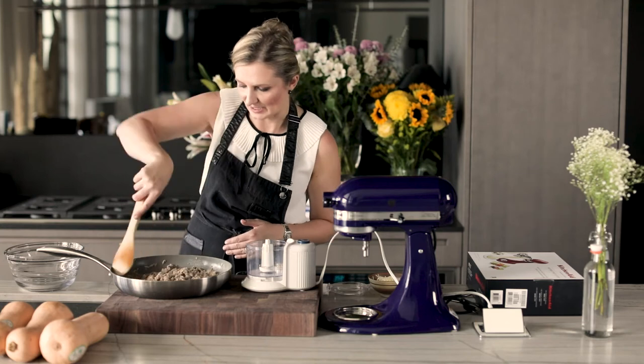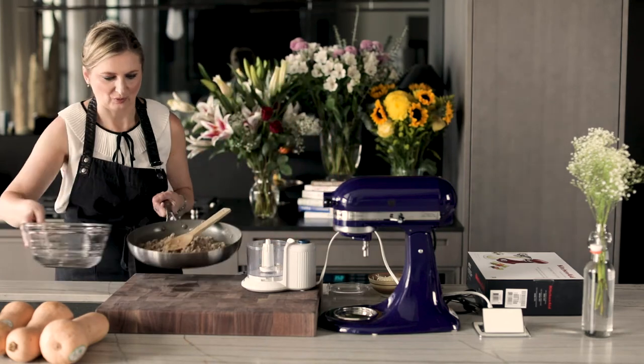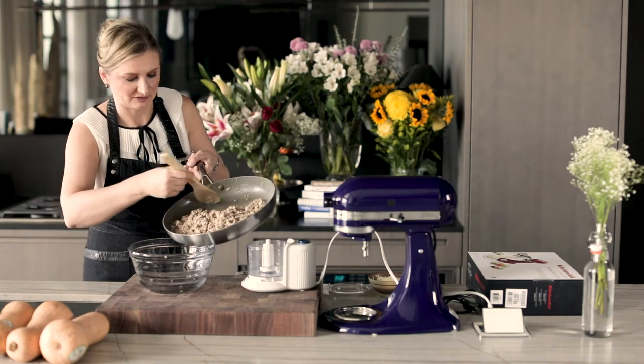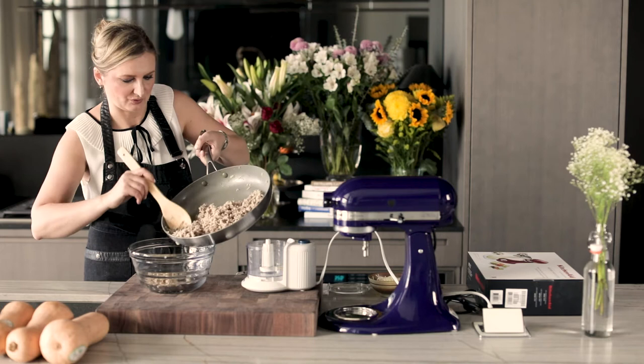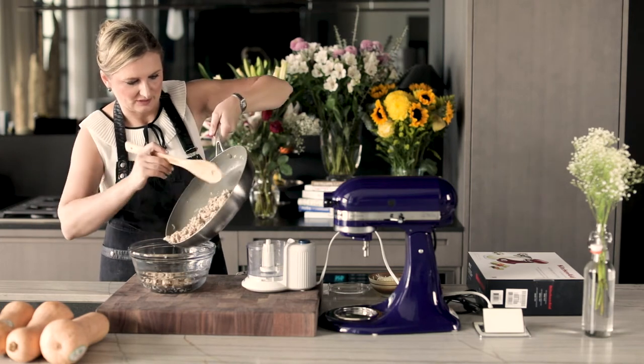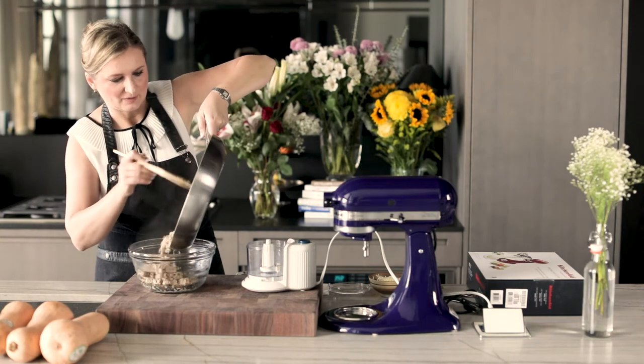So we have our turkey finished sautéing with the onion. Let's transfer this into the bowl. And just so that I don't wash a million dishes, I'm using the same bowl in which we grated our onions into. See there's a lot of moisture, which is perfect — you want a definitely moist filling.